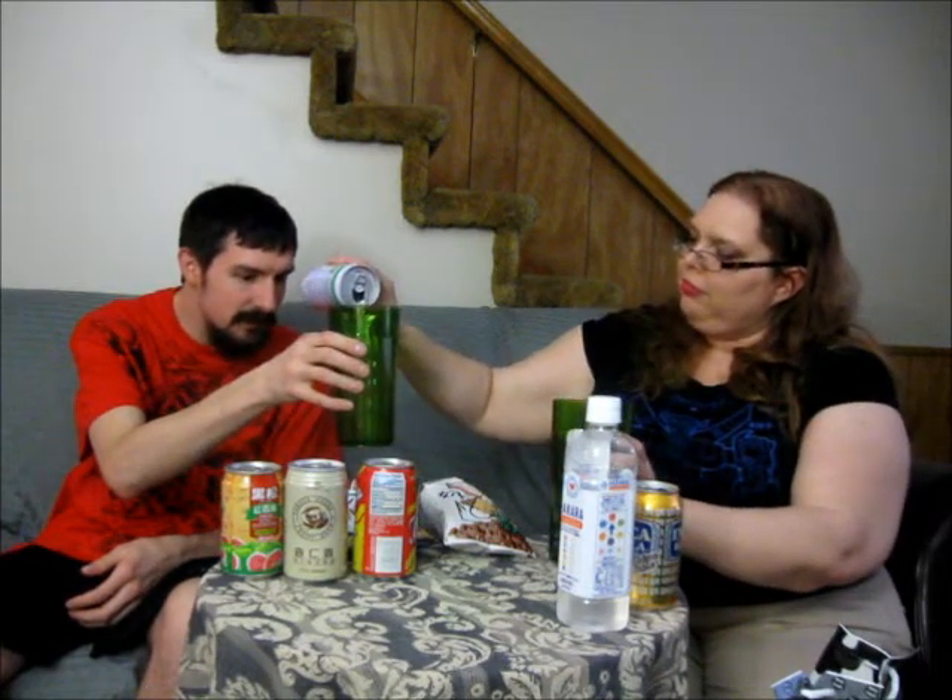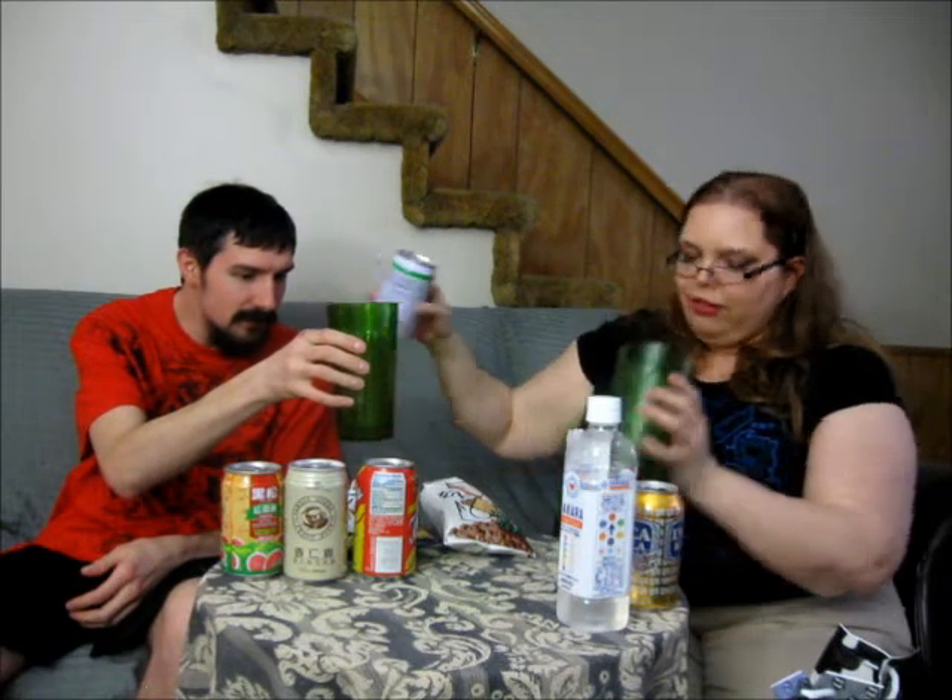Next is the basil seed drink. I don't know, we'll see. There are my basil seeds — you got some too, there they are. You didn't shake it up so they're at the bottom.